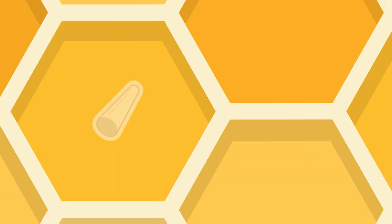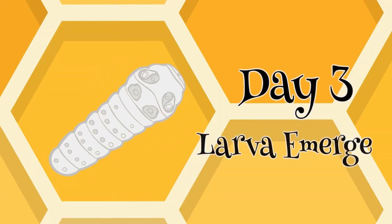After three days, the bee egg will hatch into a larva. The larvae are fed hundreds of times a day by the nurse bees.